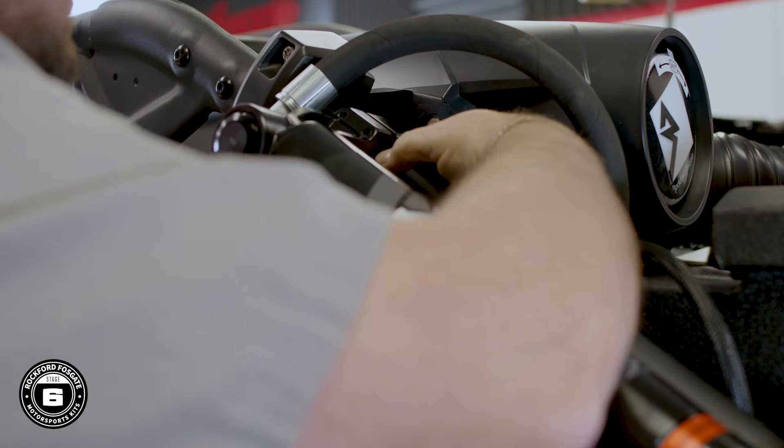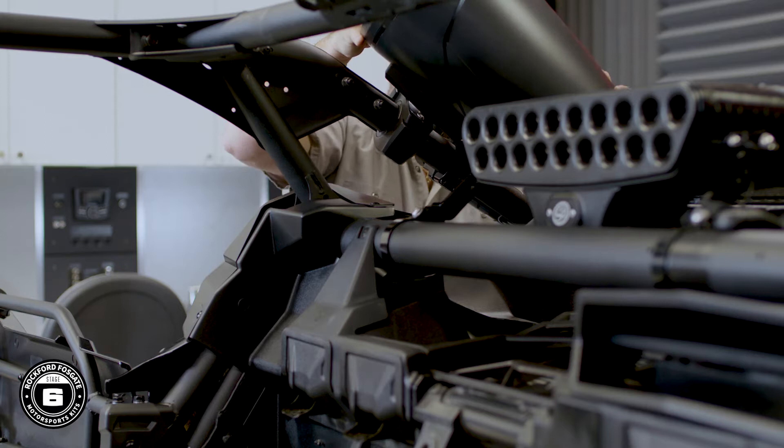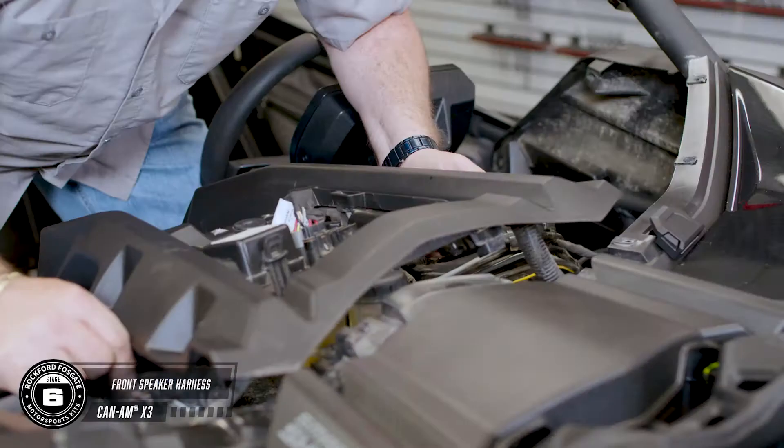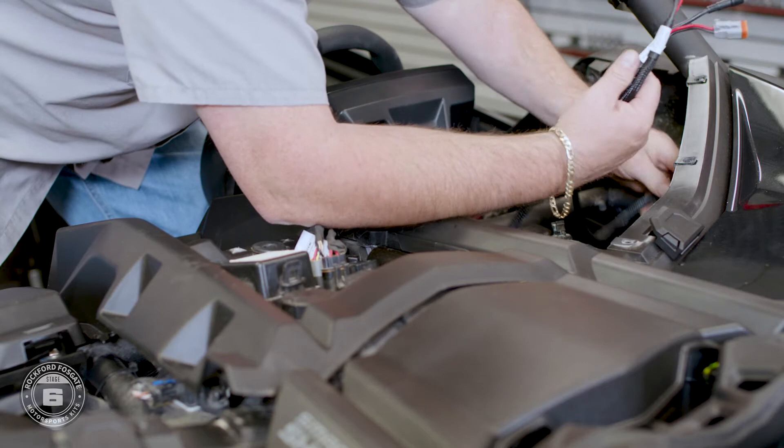Now you can plug the wiring harness in. Now that we're done with that, we're going to route our front speaker wires. Use the front left for the driver side and the front right for the passenger side, making sure your waterproof connectors reside in the center dash.